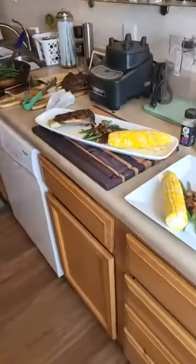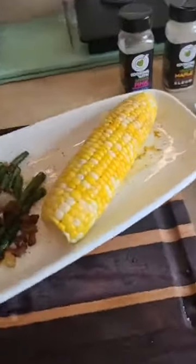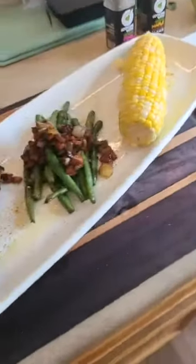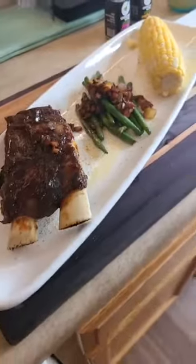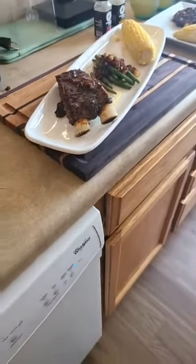He's got the appetizer plate going on right here. I already pulled the corn out so I can get some butter on there — I was like, you know what, I might as well just use it. What the heck, who gonna stop me?